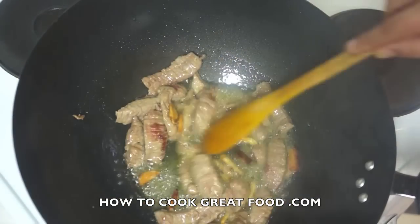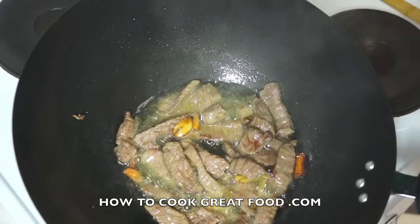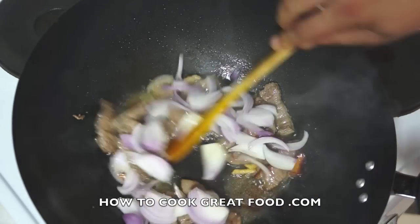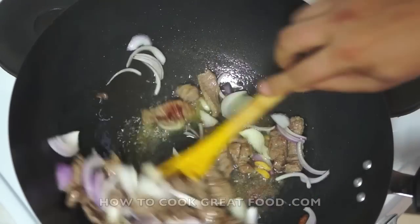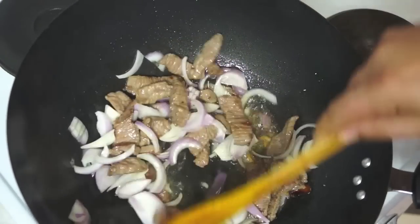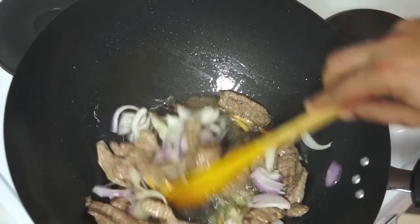There you go — that was just a few minutes and you can see it's browning nicely. Now I'm going to add some sliced onions. Simply keep stirring this around and keep it on a very high heat all the time.